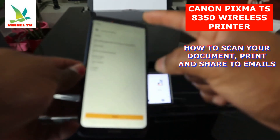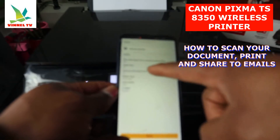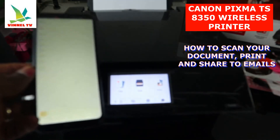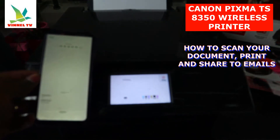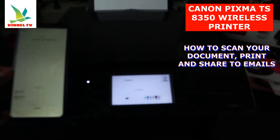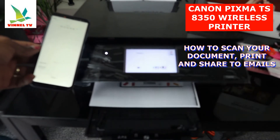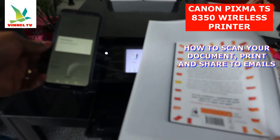Right now you can select the print settings. Copy: one copy, color, size A4. Double-sided is also available. Select Print. Here we go — it's printing out right now. If you change your mind, select Cancel, or you can cancel from the app. It is now printing this document. The document we scanned is now printed — it's complete. Click OK.